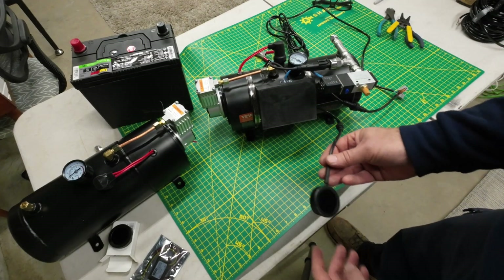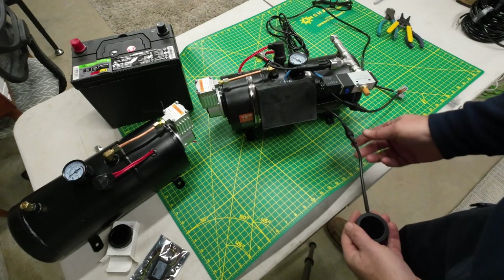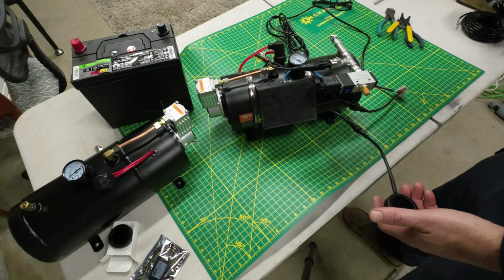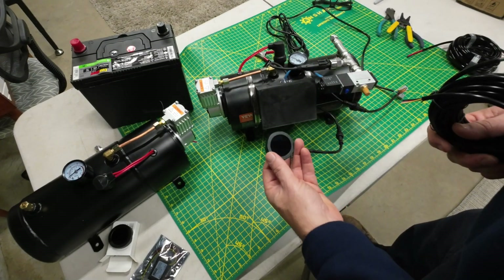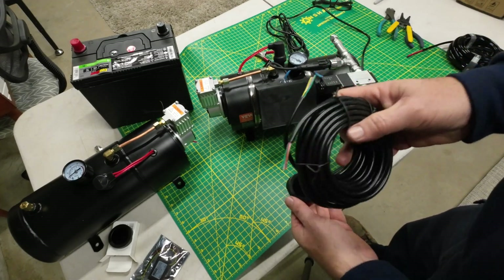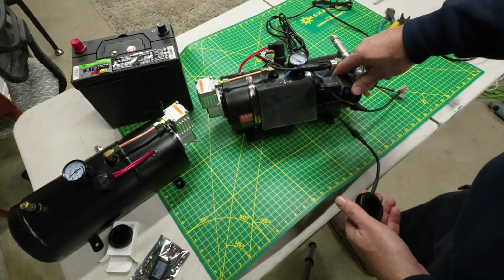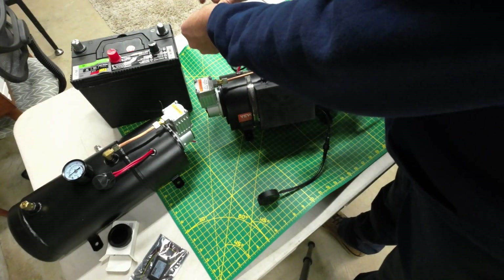It basically just has two cables that need to be run. One cable is just for the communication between the controller display and the compressor unit — it would go from the cab of your truck to wherever you're mounting the unit. The other cable is just your 12-volt power, so you'd run the appropriate gauge wire from the power source to the compressor.